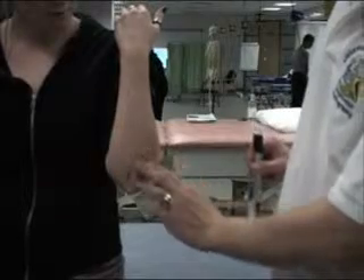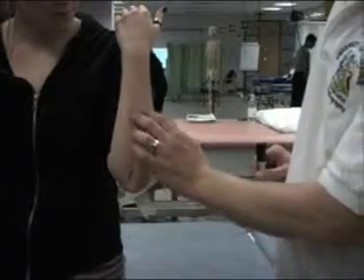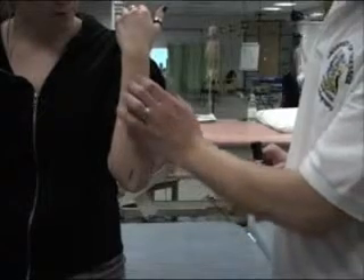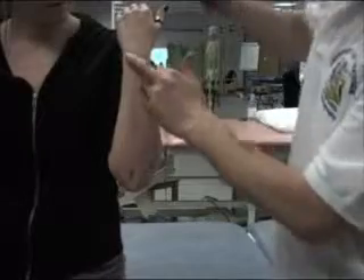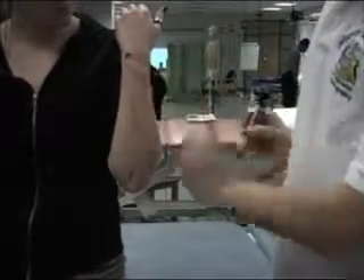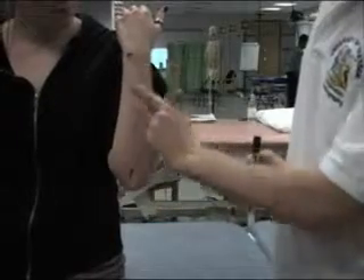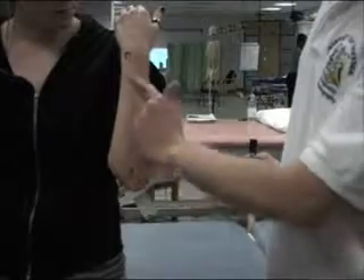We can follow the whole of the posterior border of the ulna using our fingers, walking along the bone to a bony prominence called the ulnar styloid process. We get a superficial line, which is where the border of the bone is.